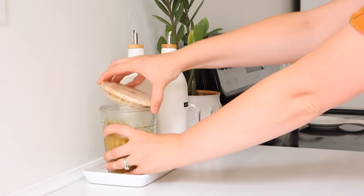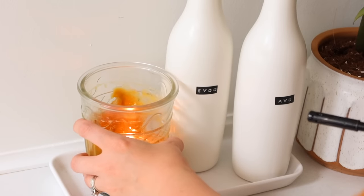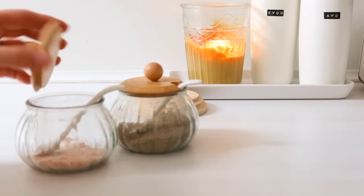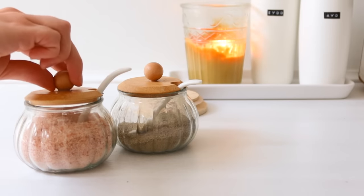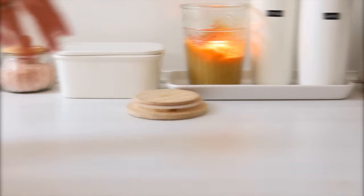I love having a candle burning in my kitchen when I'm cooking. I also got these little wooden lidded dispensers — I think they might be for spices — but I'm using them for my salt and pepper.